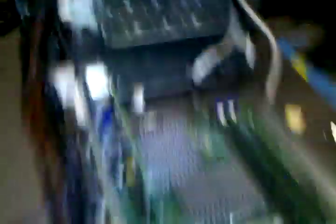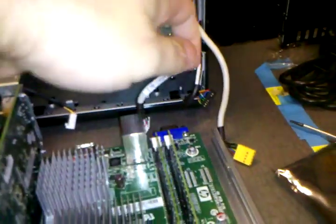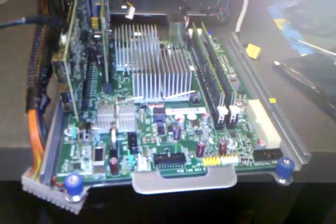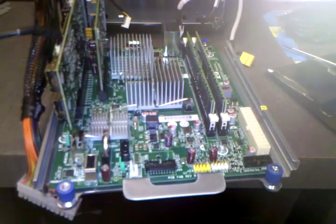So now I will just be reassembling this, sliding the motherboard back in, connecting all these crazy cables, and that's the next step. See you after this.